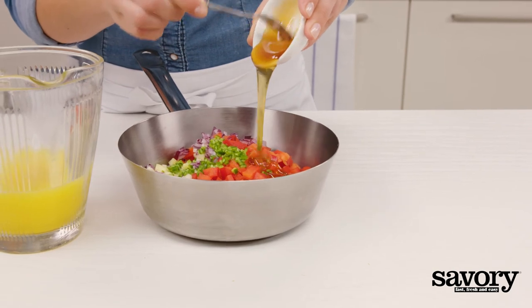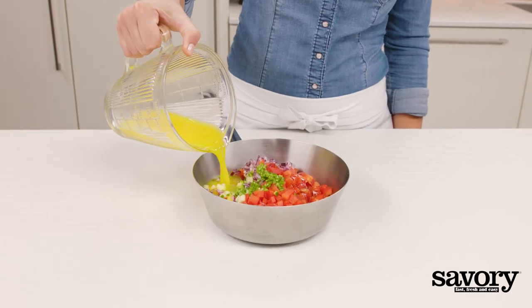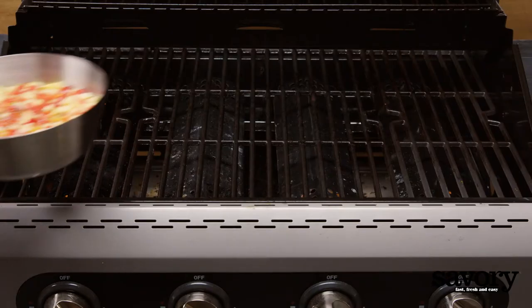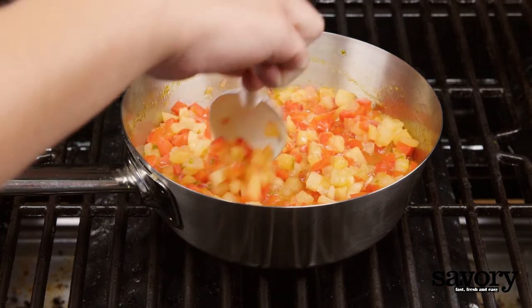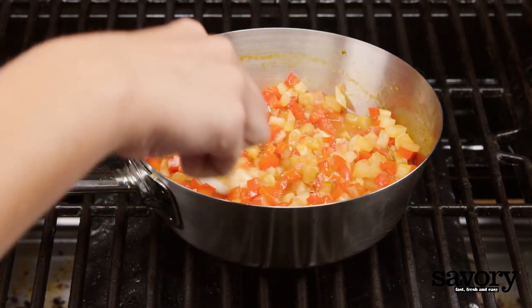Add the honey and remaining orange juice. Set the grill to medium-high heat. Put the saucepan on the grill and close the grill lid. Let it cook for 10 to 15 minutes until slightly thickened, stirring occasionally.